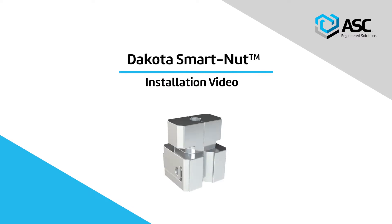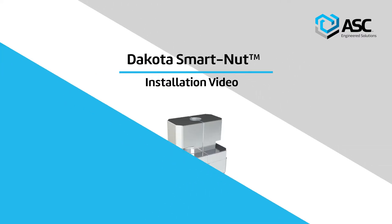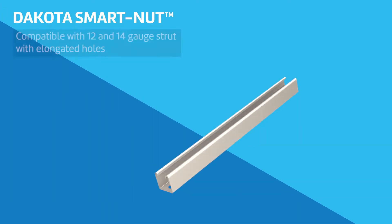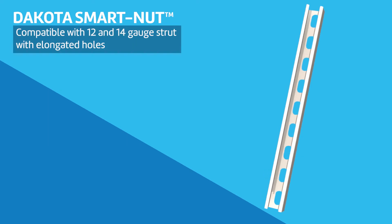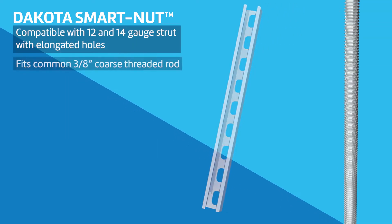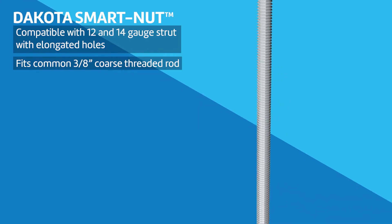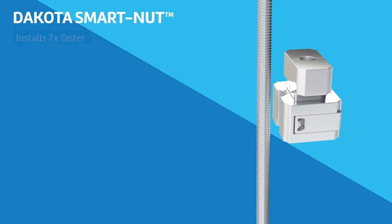Introducing Dakota SmartNut, a fast installation solution for trapeze and multi-tiered trapeze hangers in mechanical HVAC and plumbing applications. Compatible with 12 and 14 gauge strut and common 3/8 inch coarse threaded rod. Dakota SmartNut reduces total installation time of trapeze hangers by seven times compared to the standard method.